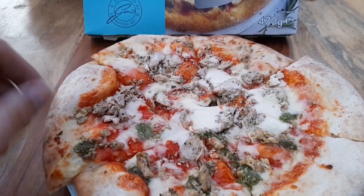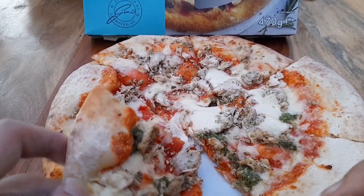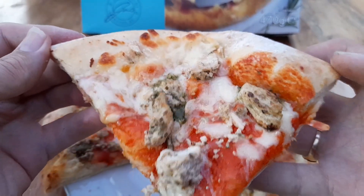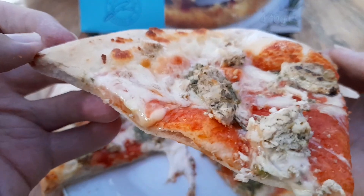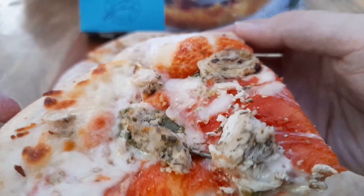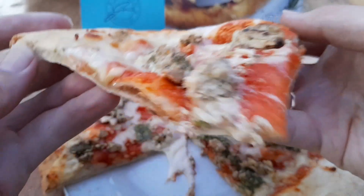Let's get stuck into it. Still boiling hot, to be fair. Doesn't look like there's as much cheese on this one compared to the spicy meaty one we had yesterday, but there's the chicken - nice big lumps of chicken on there. I've got a bit of pesto as well. Let's try it out.